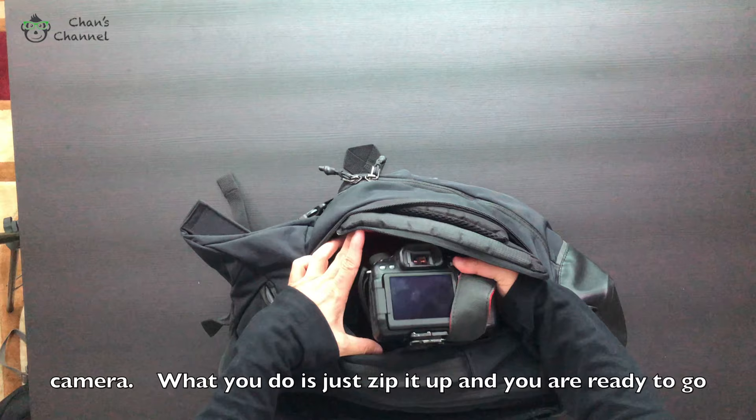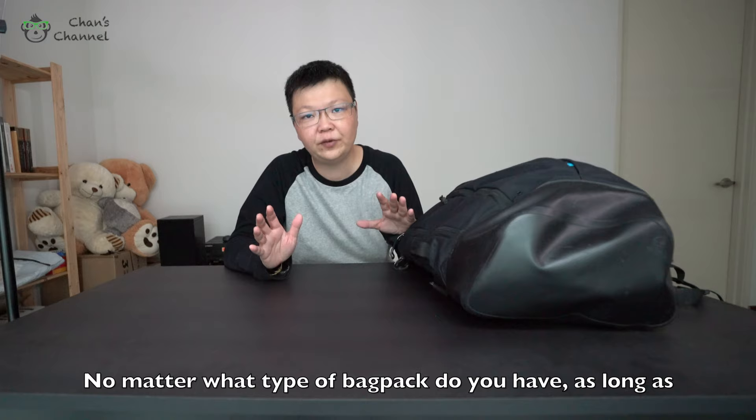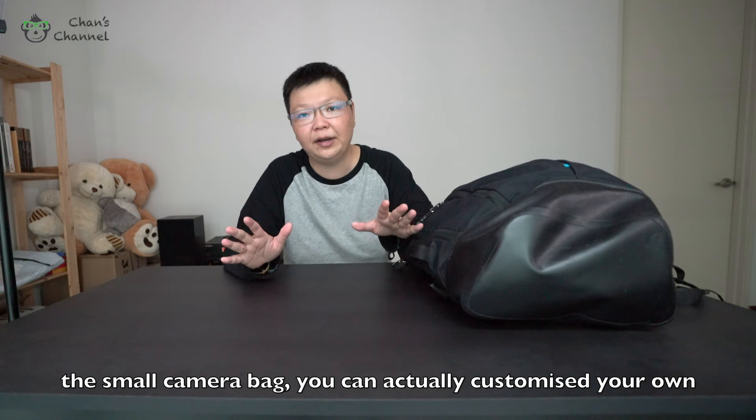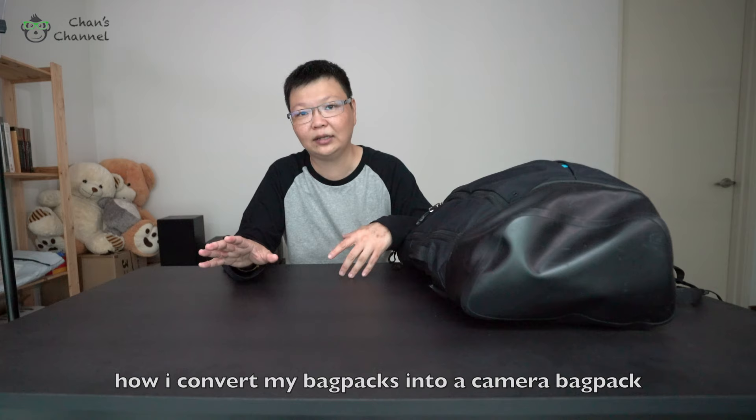At the same time you can actually access your camera. Just zip it up and you are ready to go. As long as there's a zipper that you can fit the small camera bag into, you can customize your own camera backpack. That's all folks — thanks for watching, and I'll see you in my next video. Bye!